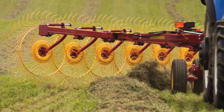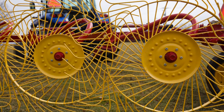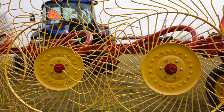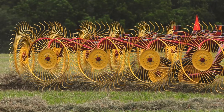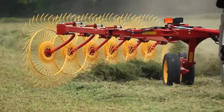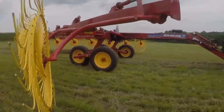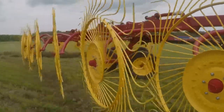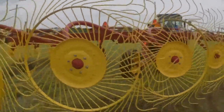Standard equipment is a 55-inch diameter rake wheel with 7mm diameter rake tines. 60-inch diameter rake wheels with thicker 7.5mm diameter rake tines are available as an option. These larger diameter rake wheels provide more wheel-to-wheel overlap and turn more slowly, resulting in gentler crop handling as the crop is moved along the rake beam to form the windrow. The thicker 7.5mm rake tines deliver consistent positive crop engagement across the entire rake beam and are less susceptible to bending and deflection, leading to increased longevity.